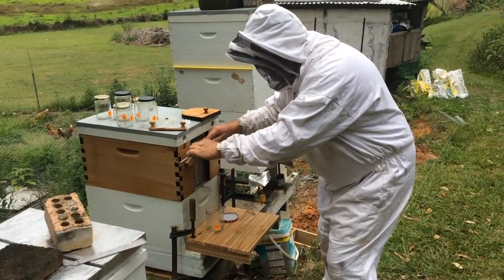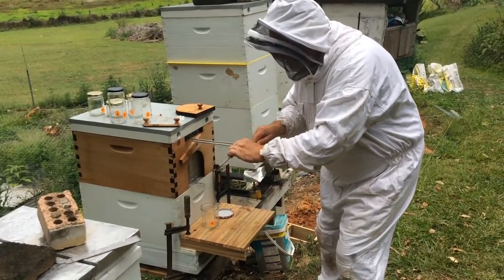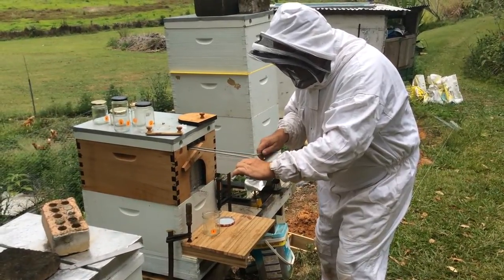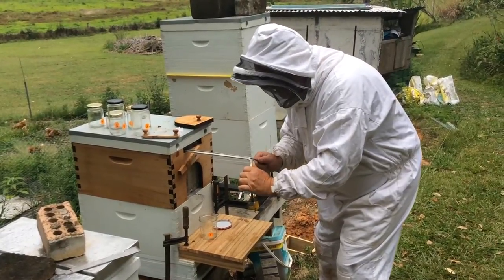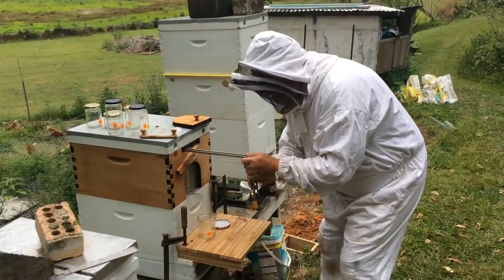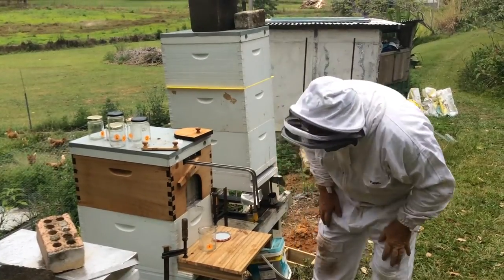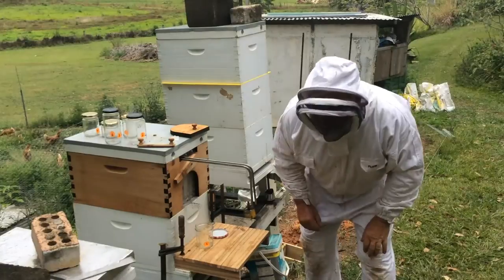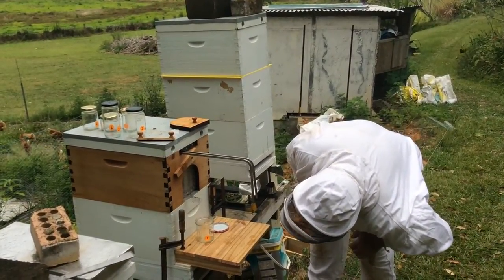I'll slide this all the way in just so I know how far it will go — that's all the way to the back. But I don't want to go all the way; I want to go about a third of the way. I think that's about a third of the way and now I turn and crank gently, and it should be open. Now we wait. I can see that beautiful honey dripping down — soon it'll be flowing out.